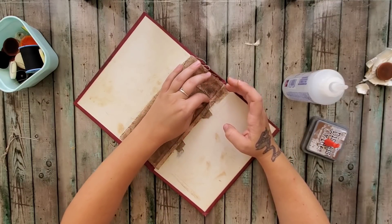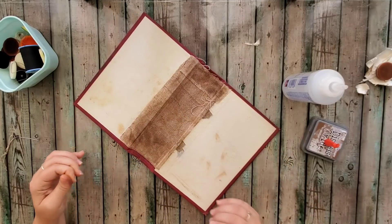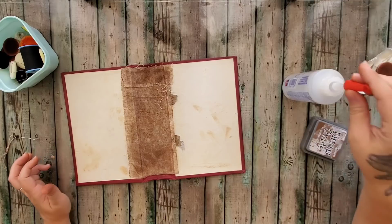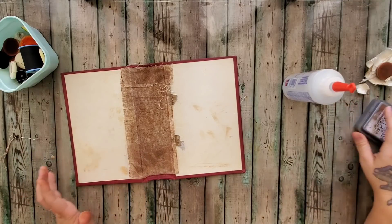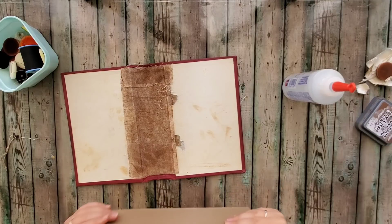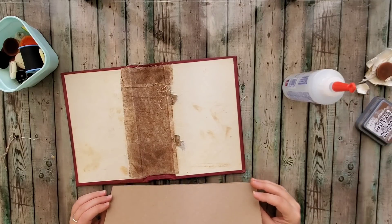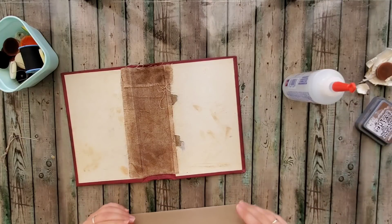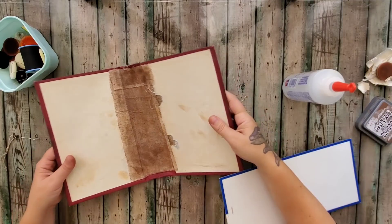I don't have any scissors, so that is going to stay there. Let's get the cap on here. I hope that was easy enough for you guys — if not, please drop some comments below and I will try to explain it a little bit better. Now we are going to set this to the side.